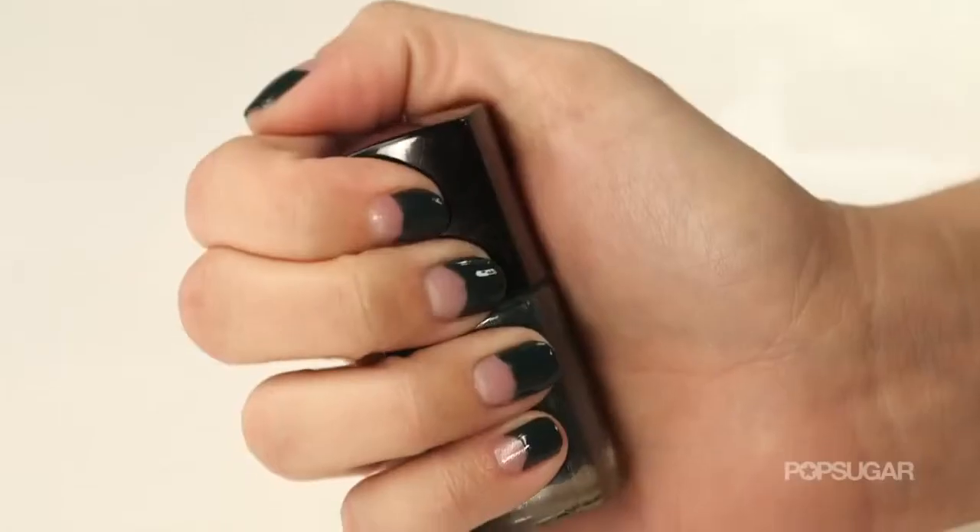And that's how you get an on-trend half-moon manicure. I'm Kirby and we'll see you next time on PopSugar Beauty.